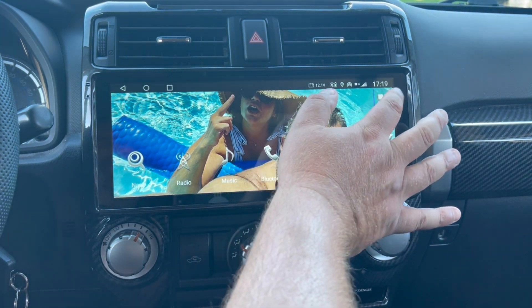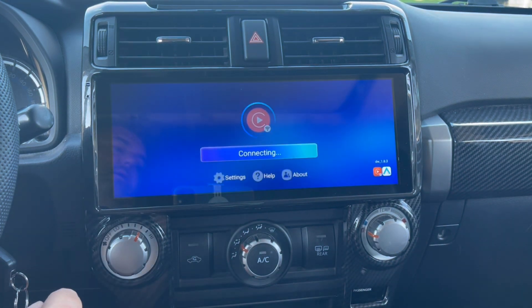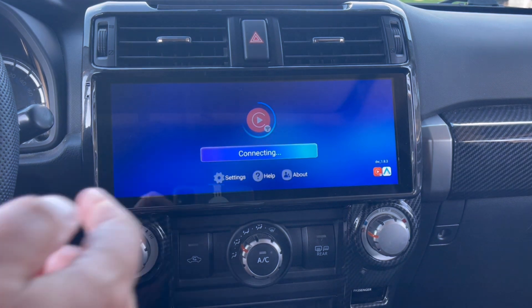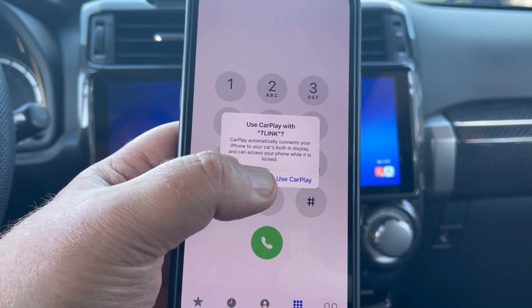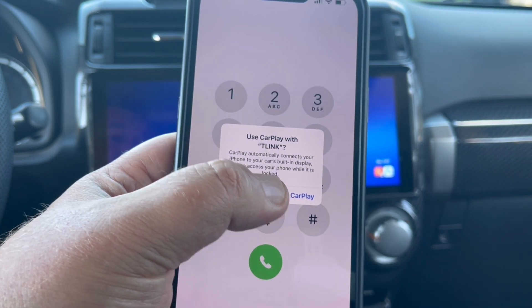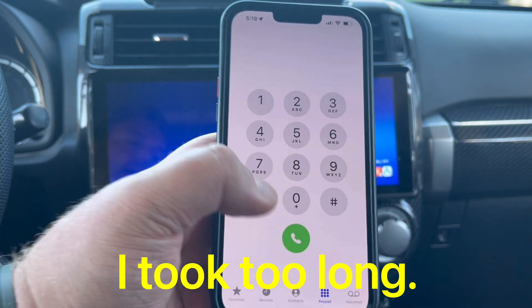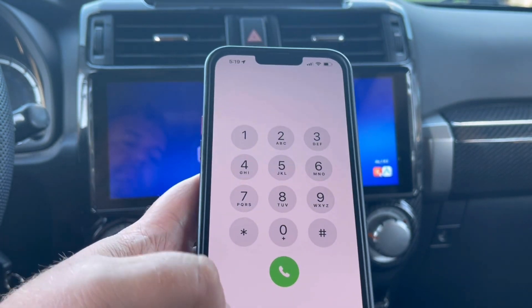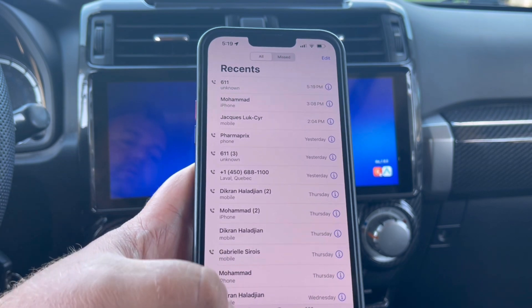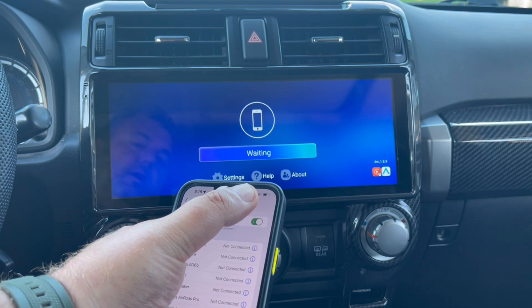Go to T-Link and click on it. It's connecting — it popped up. I'm not touching my phone. It says 'Use CarPlay with T-Link.' But watch — pay attention, guys. It disappeared because it took me a long time to respond.